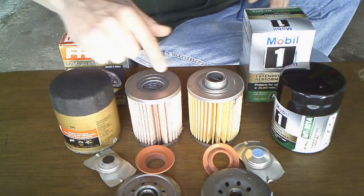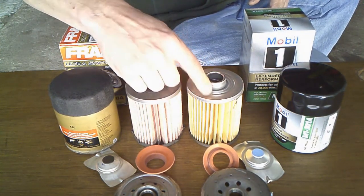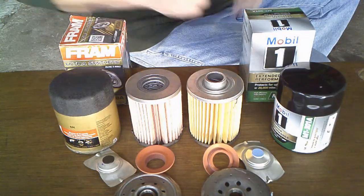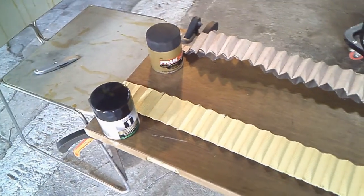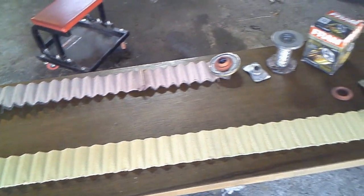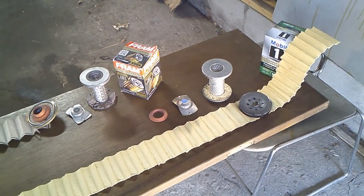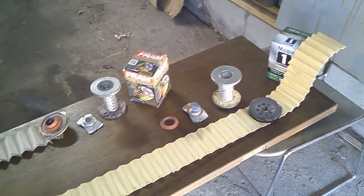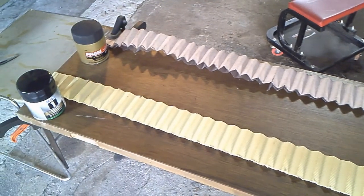What I'm going to do is cut these open, cut the media open, and count the pleats. You can already tell this one has more pleats, but I'll count them anyway, then stretch them out and see what they look like. The Mobil 1 media is a lot longer — the Fram stops and the Mobil 1 just keeps going. The Mobil 1 is 96 inches long and the Fram is 61 inches long. Of course the Mobil 1 has more pleats.